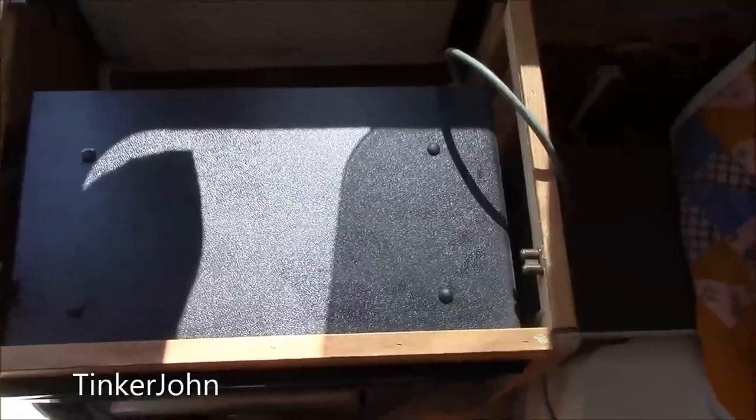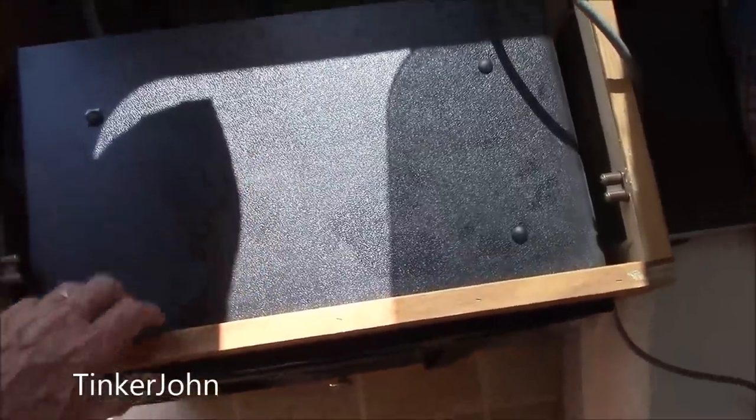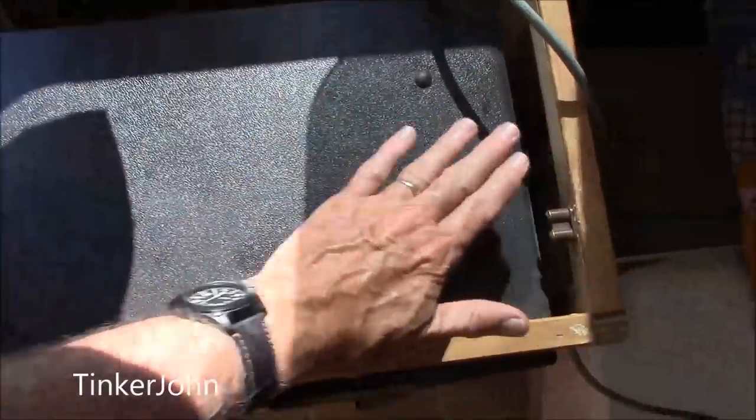The first thing to do is go ahead and take the top off — the countertop, I should say — which in most pop-ups you just pull the lid off. If yours is not like this, then you would probably have to unscrew something.